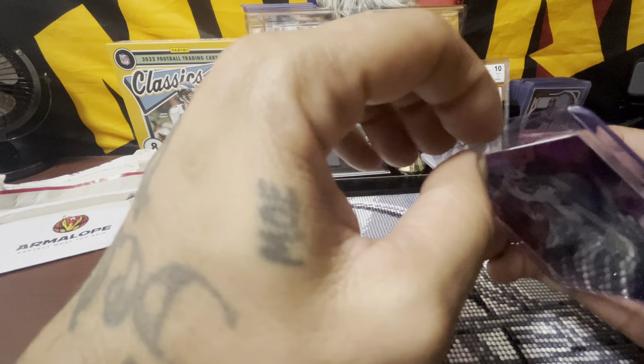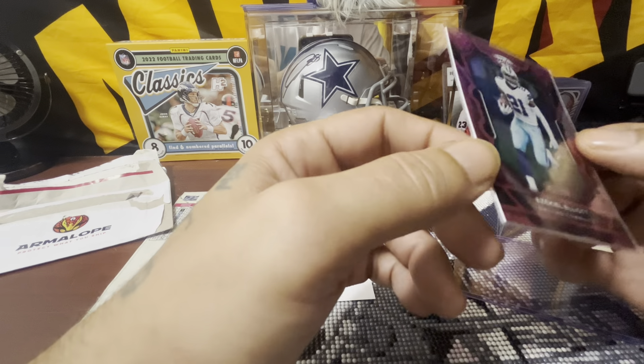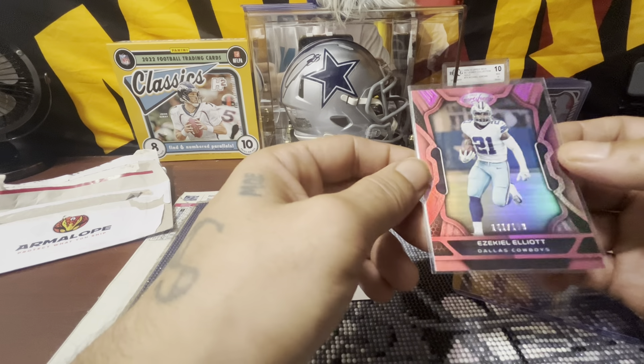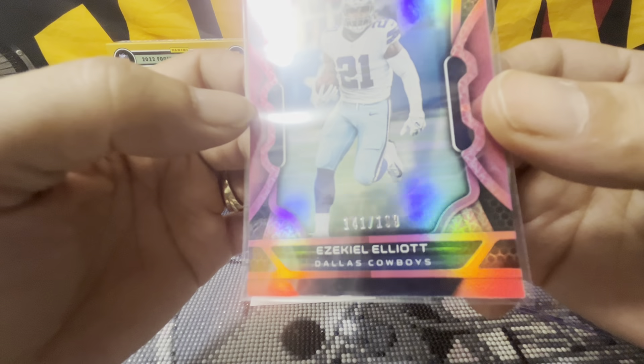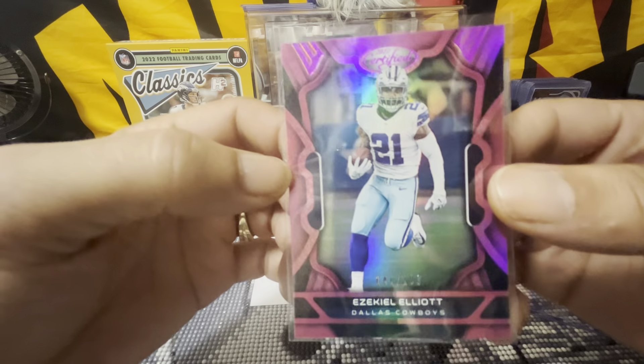I was kind of sketchy about it for the longest time, but I had to. I seen that — I ain't gonna tell you what I paid for it, but I got a steal on it. This is just for the PC, I'm not selling it. I did buy it just for the PC.